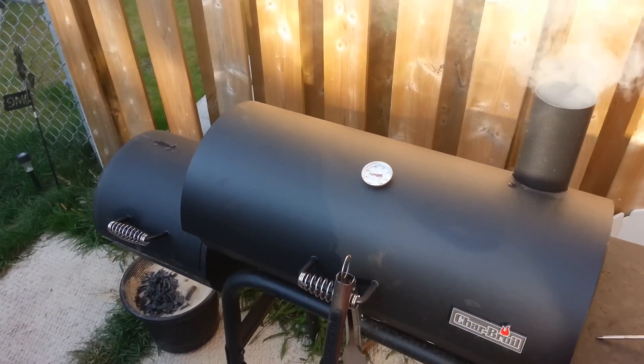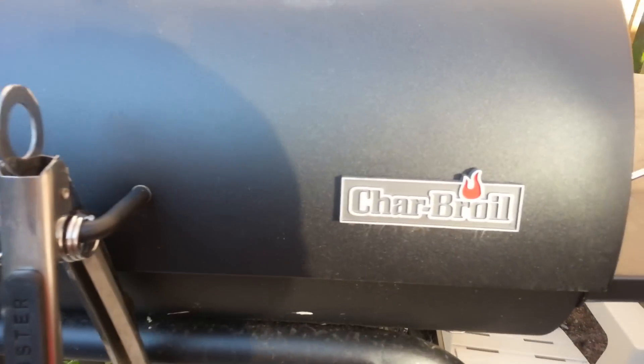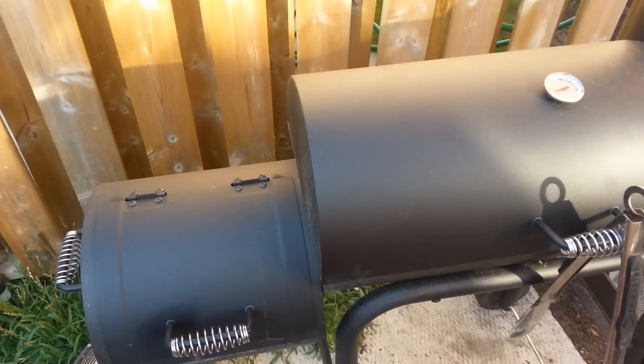Hey everybody on YouTube, welcome to another episode of Javils Outdoors. Here is my Char-Broil Smoker BBQ and Grill. You see that thing just smoking away right now — I've got some burgers on there.